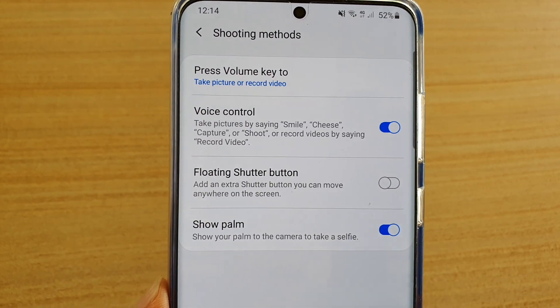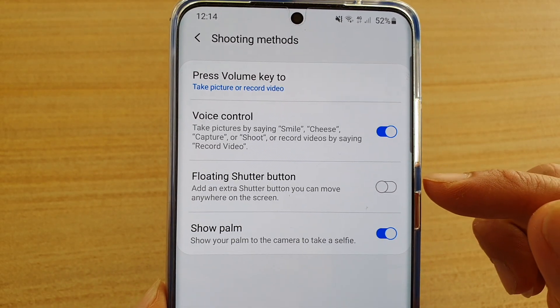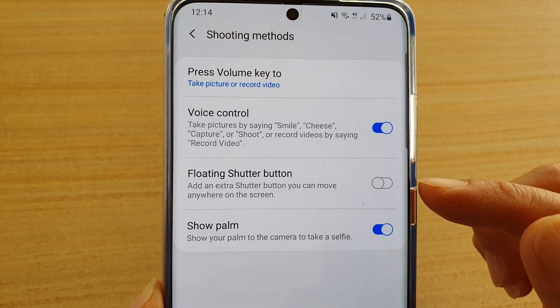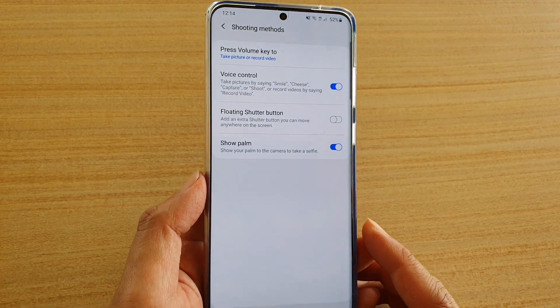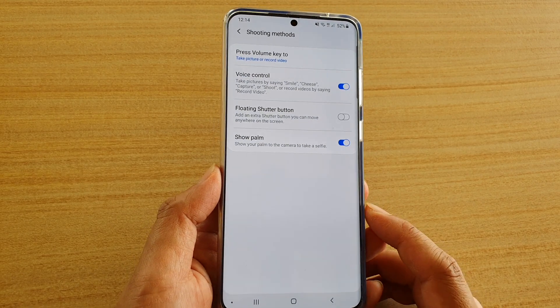In this video we're going to take a look at how you can enable or disable the floating shutter button on your Samsung Galaxy S20, S20 Plus, or the S20 Ultra.